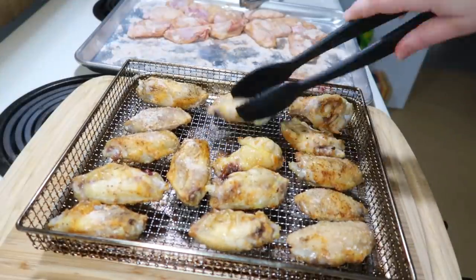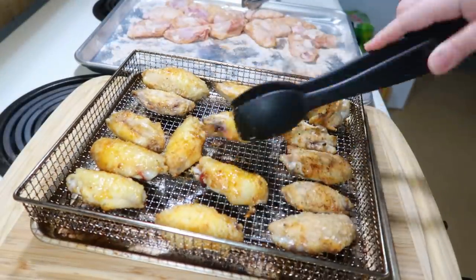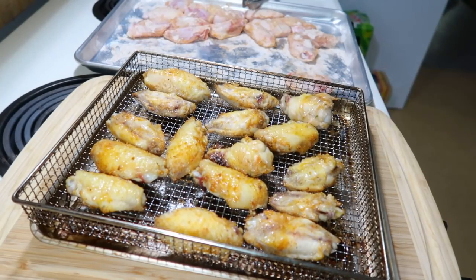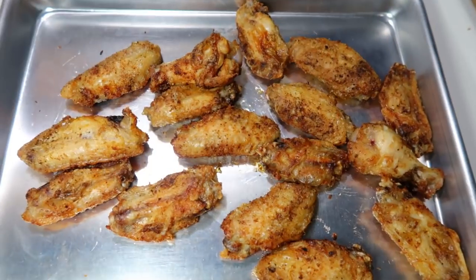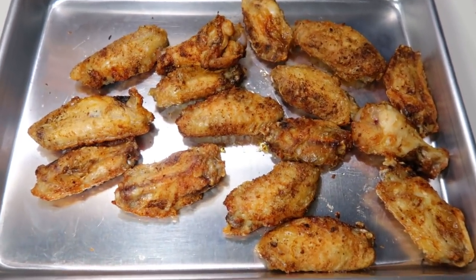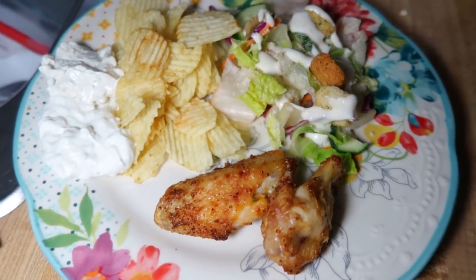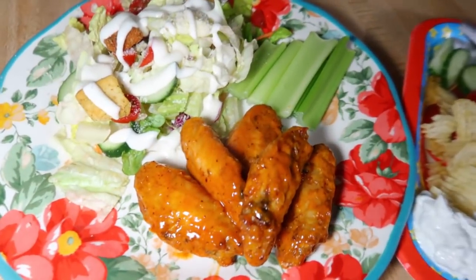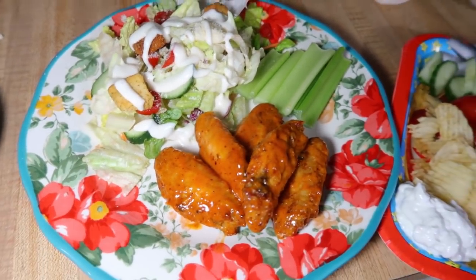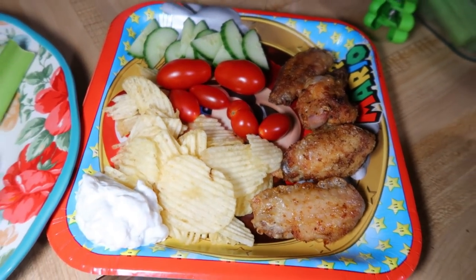The wings go in for 10 minutes at 400 degrees, then I flip them and do another 12 minutes at 400. While the second batch cooks, the first batch stays warm on a sheet pan in the oven on a warm setting. The kids like their wings plain with just the seasoning, while Andy and I coat ours in buffalo sauce. We had leftover chips and dip from the day before, plus salad and fresh veggies on the side.